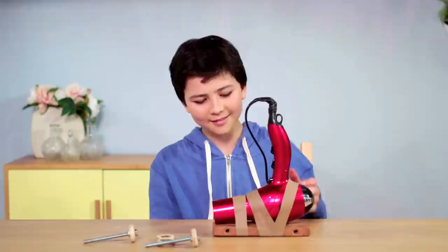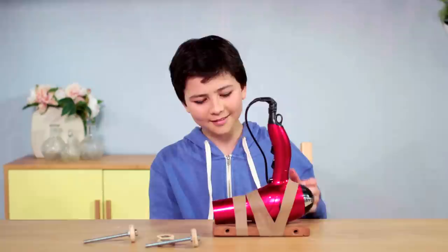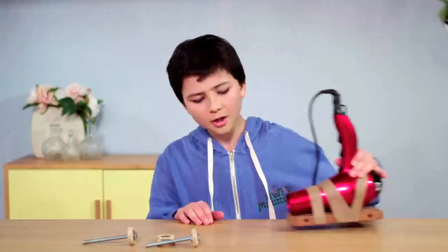The hairdryer isn't moving — there's too much friction. The wooden surface is rubbing against the table and stopping it from moving. We could try making this table really slippery by adding soap or oil.